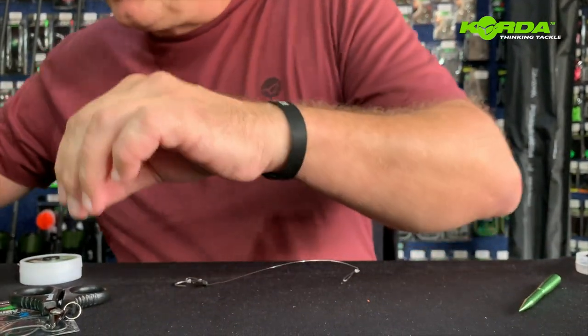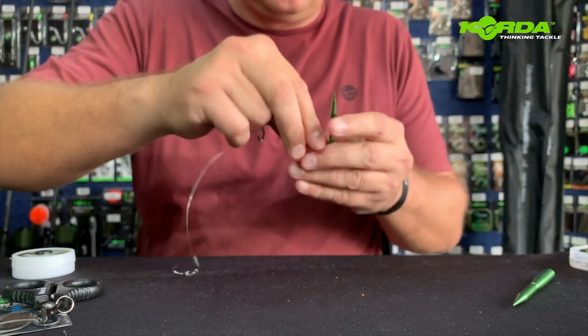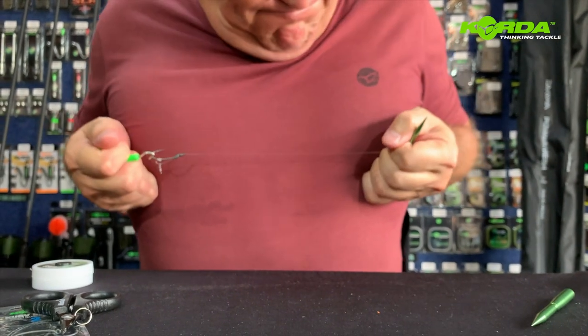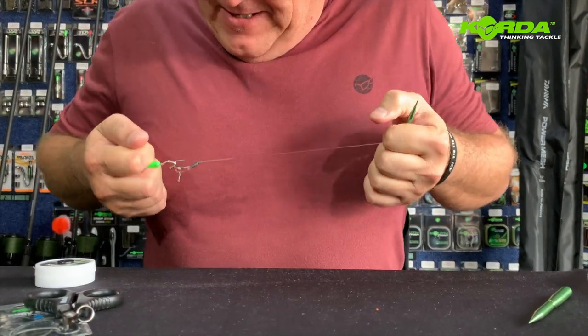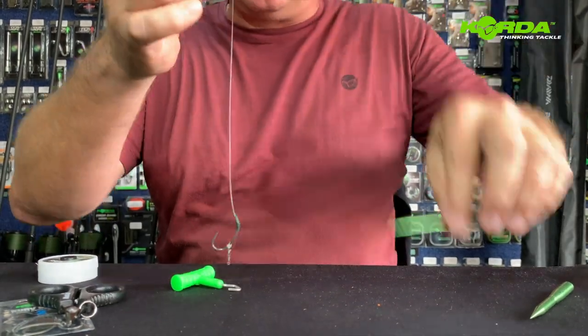There you have a very neat knot — cutting off the tag end finishes off my rig. Now let's see how strong it is. Choddy tool and the puller tool. I'm really pulling hard and this thing is going nowhere.